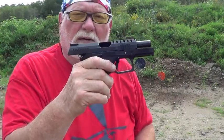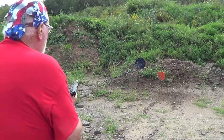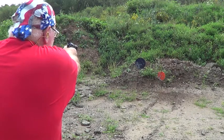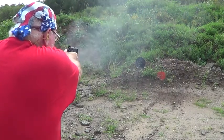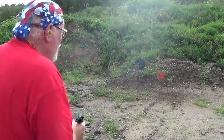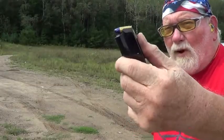Let's give her a whirl. Pretty nice — load it up and give you a different view on it. We're going to try some 147-grainers.